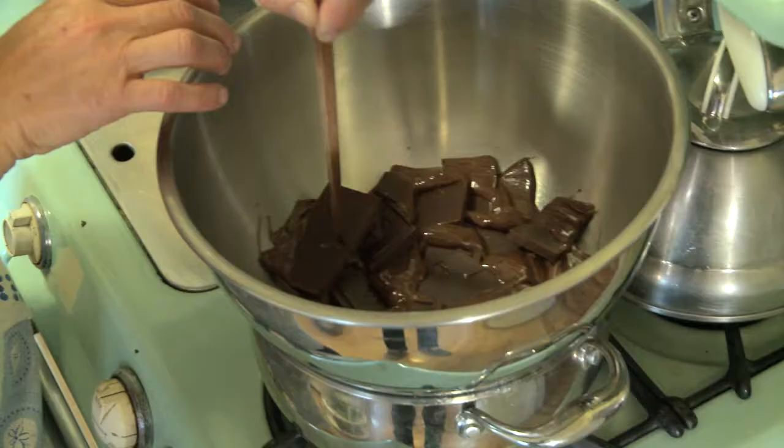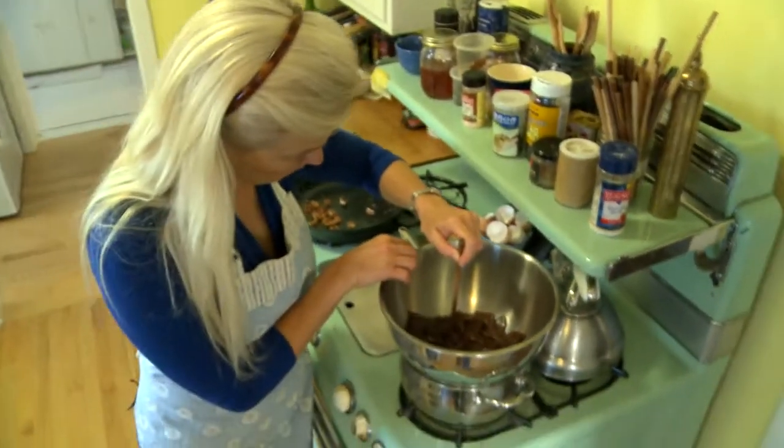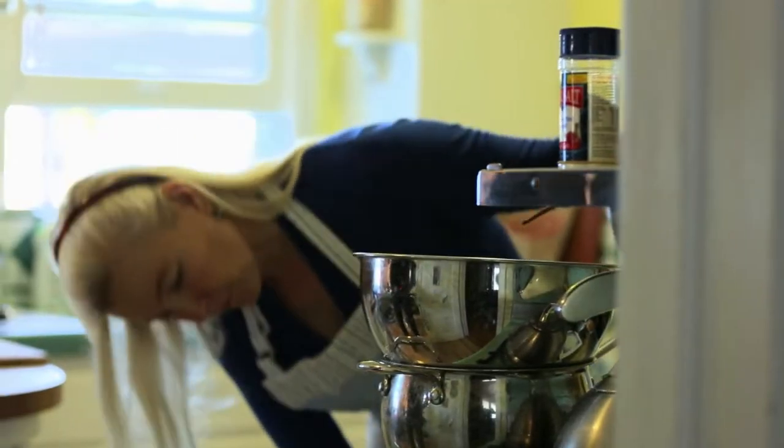We buy all of our cocoa beans from Rainforest Alliance certified farms. I've seen what a difference the Rainforest Alliance programs can make for small growers. Tastes good too — nothing like melted chocolate.